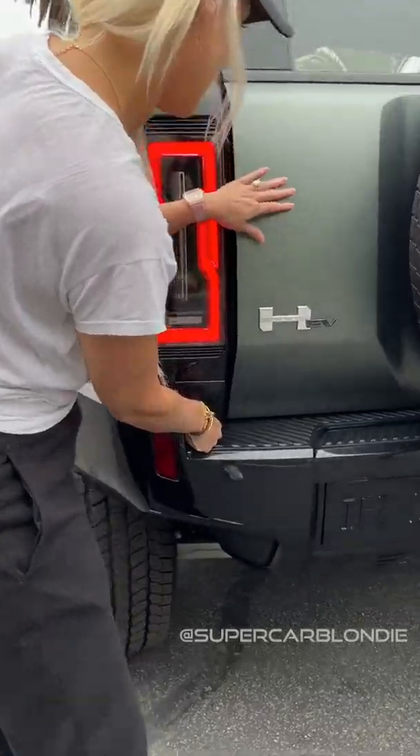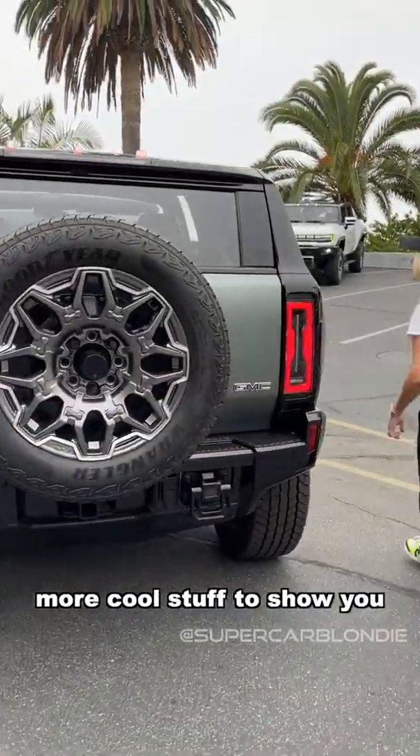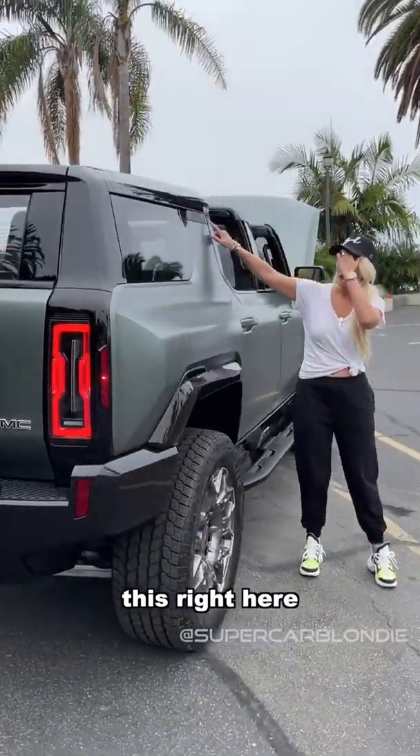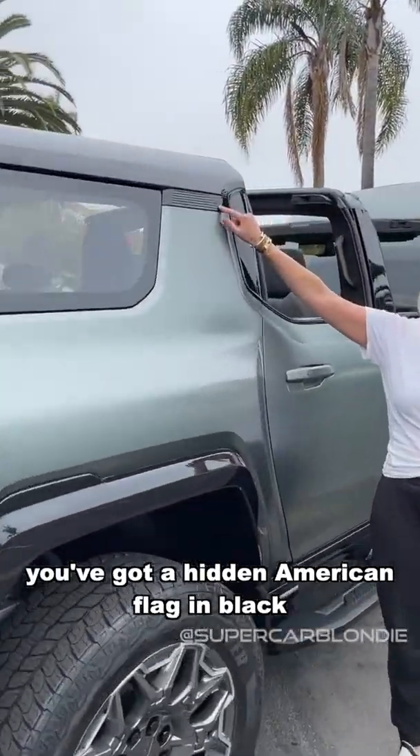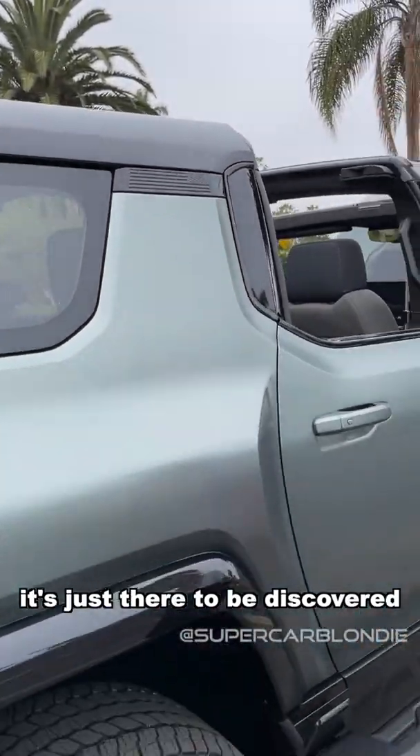All right, now around here there's more cool stuff to show you. Right here you've got a hidden American flag in black. It's not in your face — it's just there to be discovered.